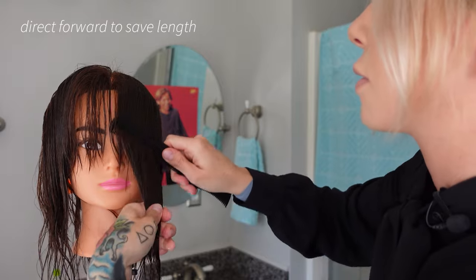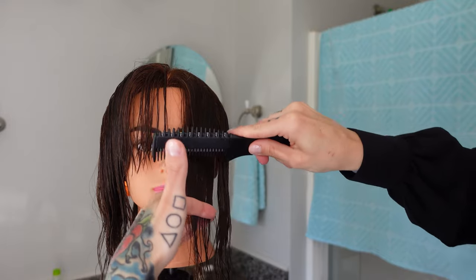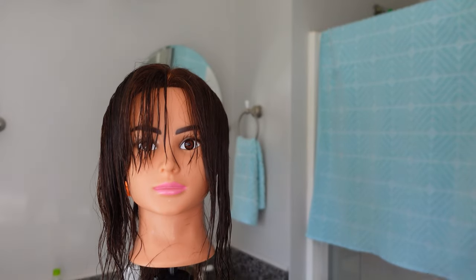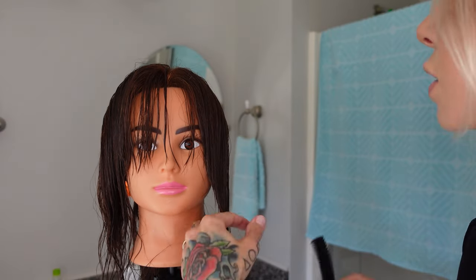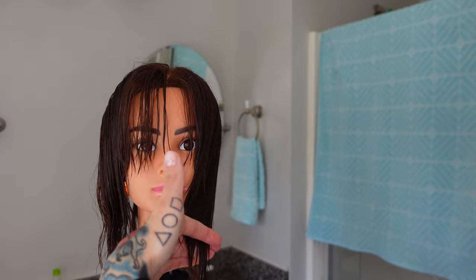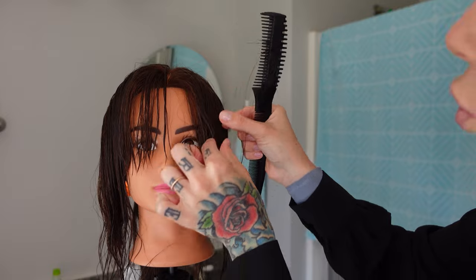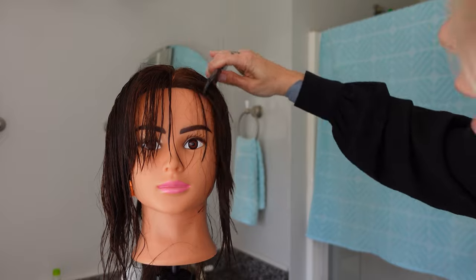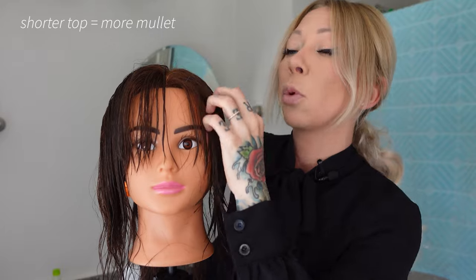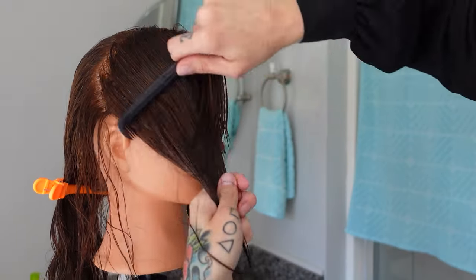You're going to direct all this forward. We can see our guide through it. Over-directing it forward, holding tension, and cutting against our guide — not above it, not below it, but right at it. Now because we've over-directed the hair forward and taken it out of its home, we're actually saving length, so it's going to go shorter gradually to longer. The length I'm cutting this is going to be more of a shag haircut or a wolf cut. If you're doing a mullet, you may want to do this a lot shorter.